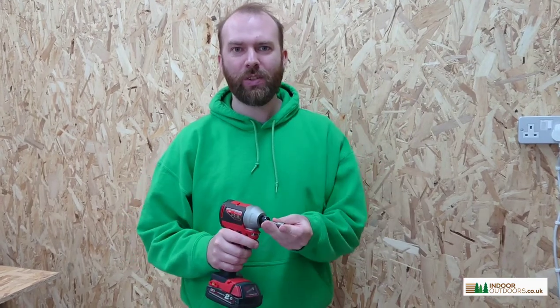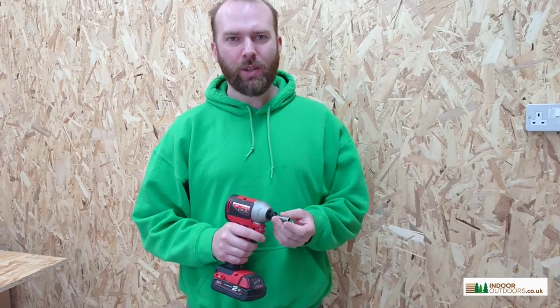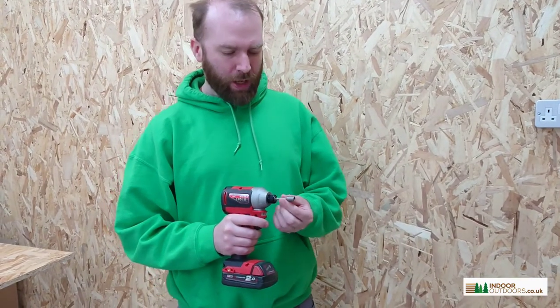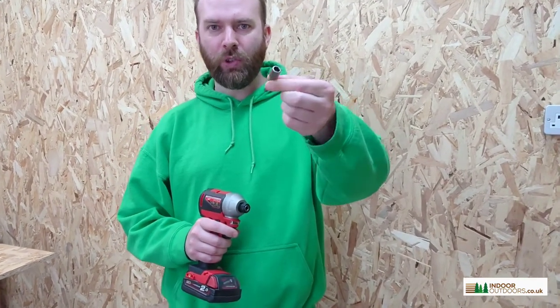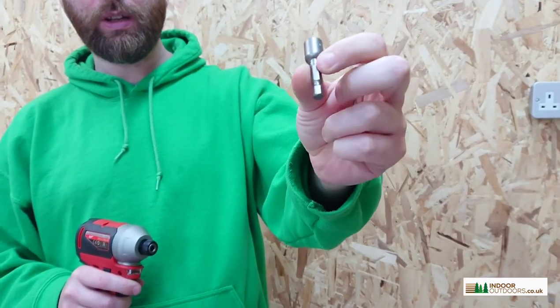Hi, I'm Jack from Indoor Outdoors, and this is a quick introduction to our railway sleeper screws. They come in packs of a hundred and also come with an 8mm socket bit, which is required to put them in.